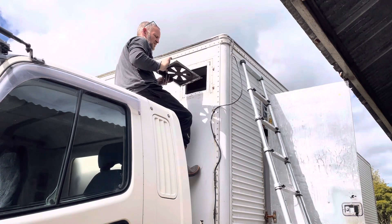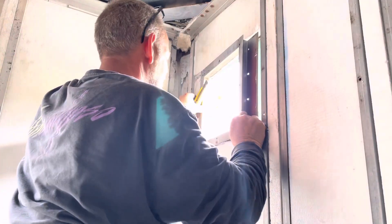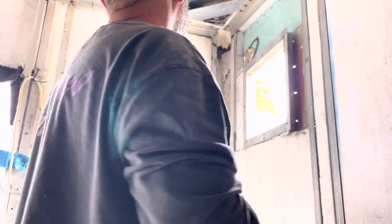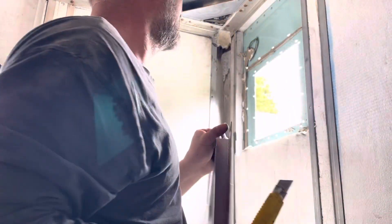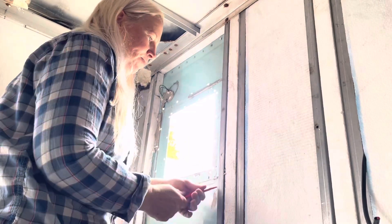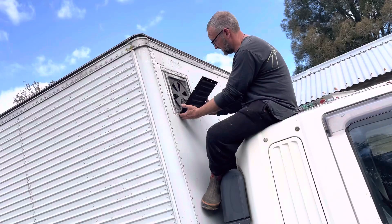It came out! A little steel frame to come out now. It's a big hole in the truck now. I started scraping off the sealant while Jason started drilling off the rivets of the second one. Just repeating the whole process over again for the second vent now.